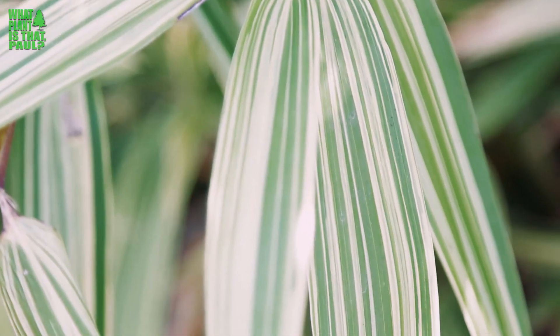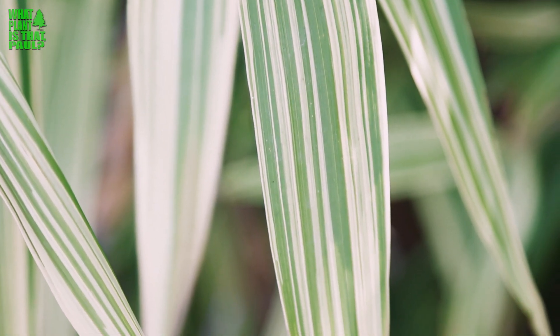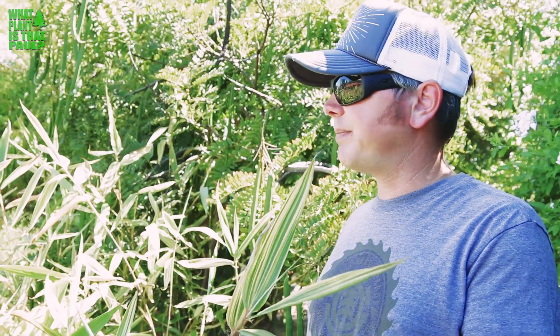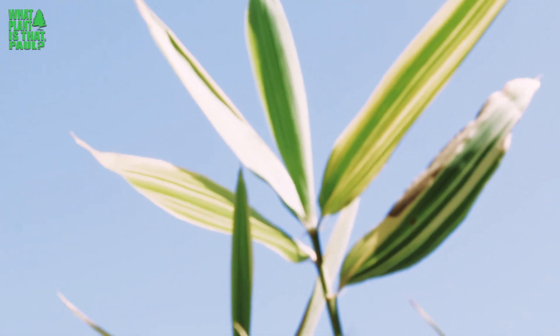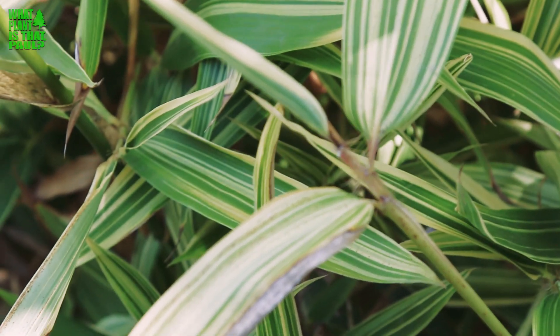This bamboo is extremely hardy — it will survive into the negative teens. Some other facts about this beautiful plant: it will grow 4 to 12 feet pretty quickly. It does best in a part sun environment. It's native to Japan, so this actually gets a whole lot of afternoon sun, but it does pretty well — it only gets sun for about half of the day but it gets that hot afternoon sun and it's still doing fine.